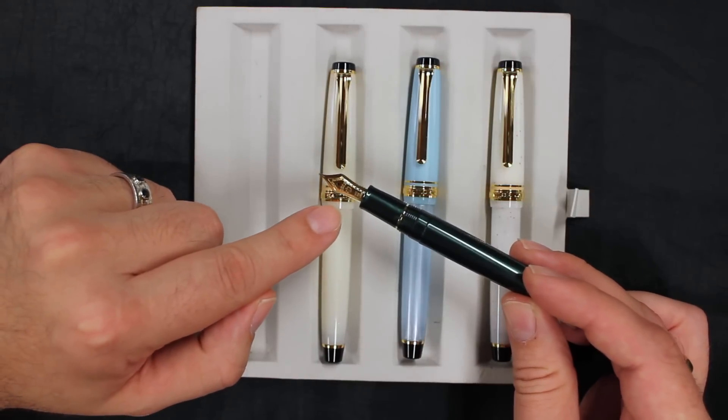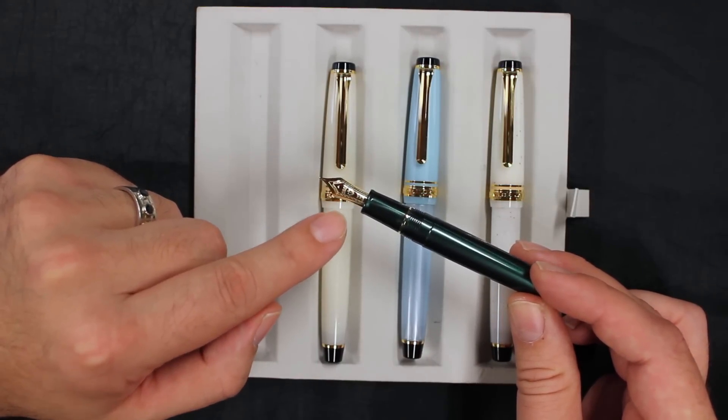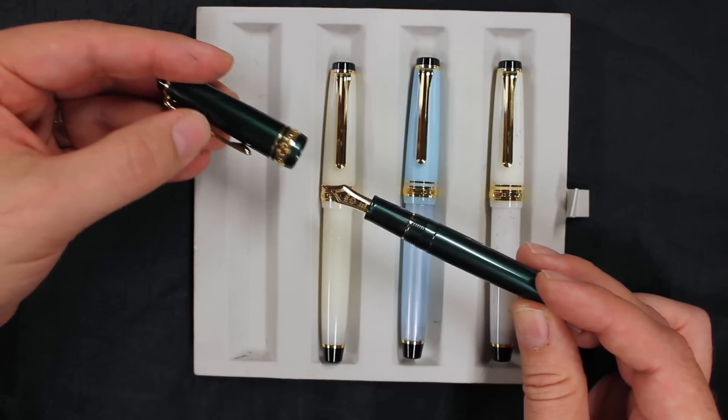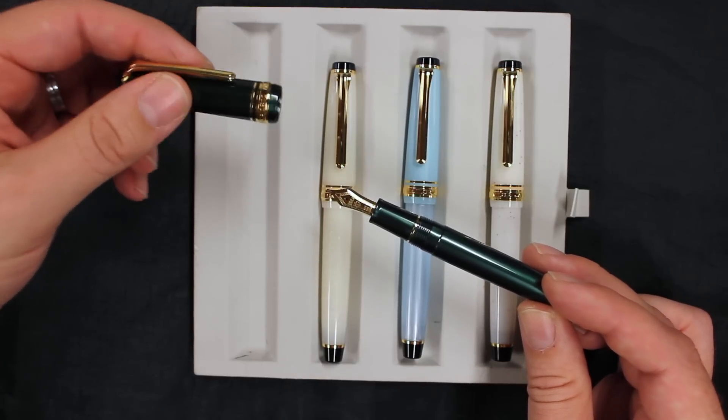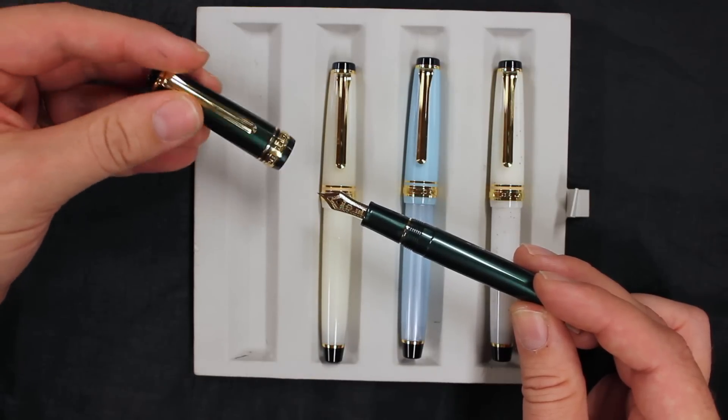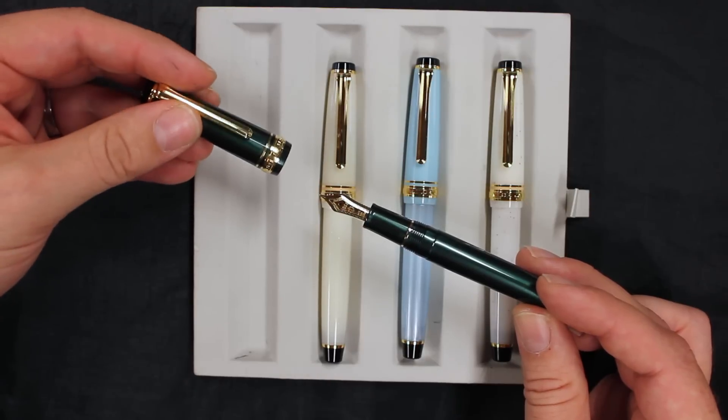They come with 14 carat Sailor medium fine nibs, and they come in medium fine only, which is a little more difficult to obtain nib — it's usually a special order nib — but these come standard with a medium fine nib.